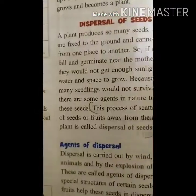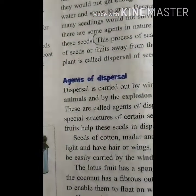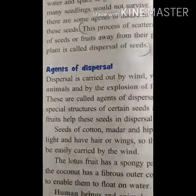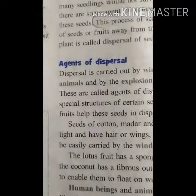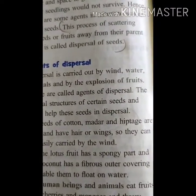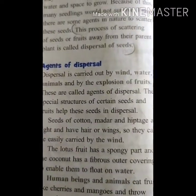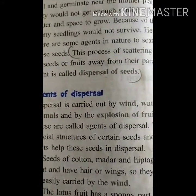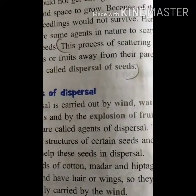So if seeds get all favorable conditions like warmth, air, moisture, and sunlight, then only a seed develops into a plant. Dispersal of seeds is the process of scattering of seeds or fruits away from their parent plant. Dispersal is carried out by wind, water, animals, and by the explosion of fruits. These are called agents of dispersal. Special structures of certain seeds and fruits help them in dispersal.